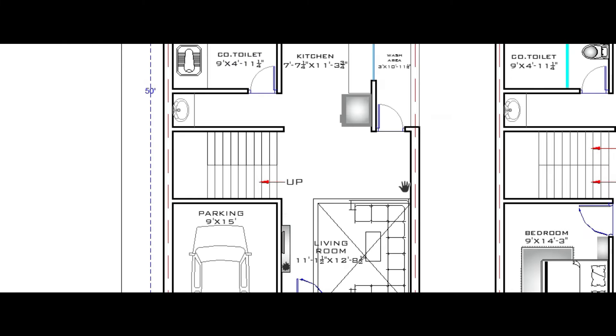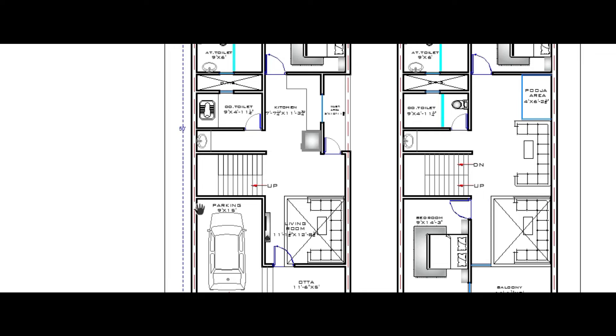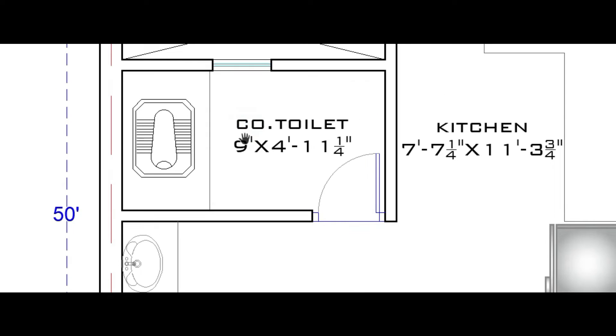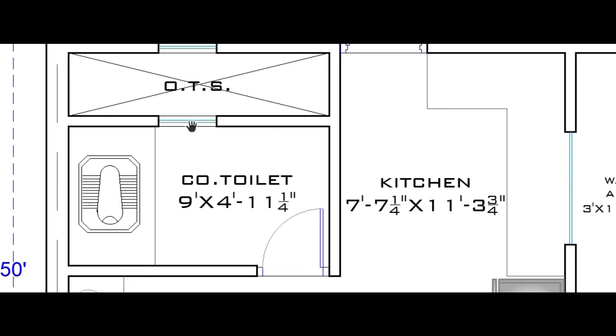Here is the entry for the wash area. Both side walls are shared walls provided on both sides. Here is the wash basin, and here is the common toilet, which is 9 feet by 4 feet 11 inch. A WC is provided, along with the overall bathroom space and ventilation space.